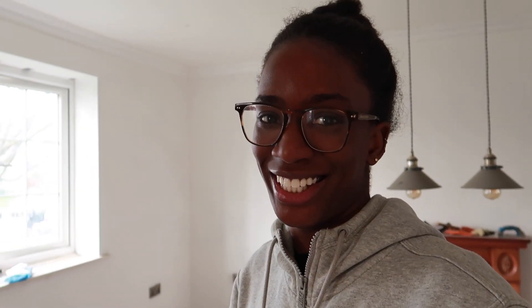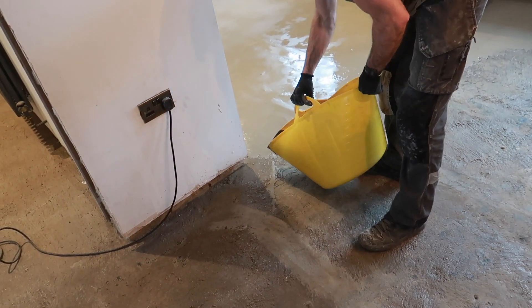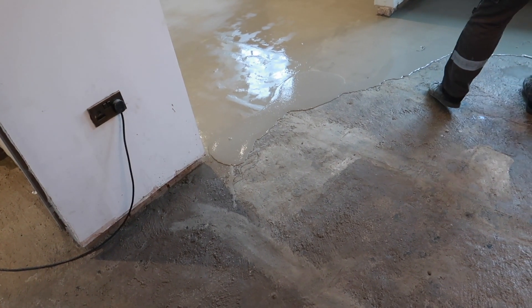We've put down the first layer of self-leveling compound. Not in this area here because now we have to start laying. No lumps — it's a bit better! We've let it dry for about a couple of hours now, so we're about to start on the second layer.